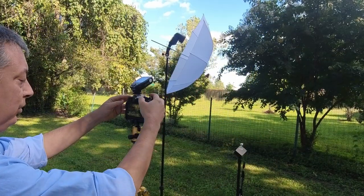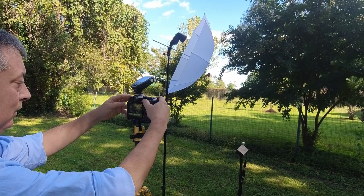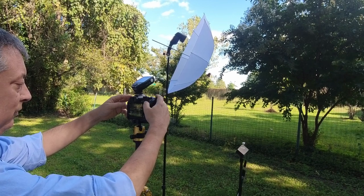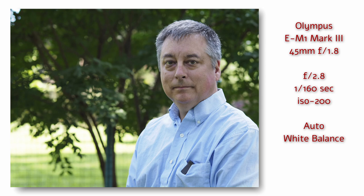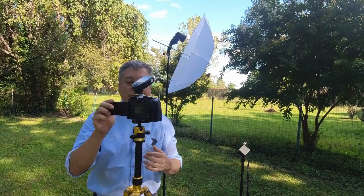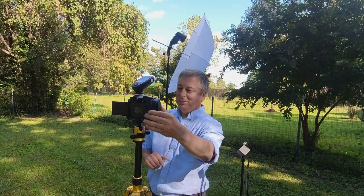Let's go into aperture priority, set it to f/2.8, auto white balance, auto ISO, custom timer with autofocus and phase detect. Everything looks good. Now let's set the camera to shade white balance. I like how the light's hitting the top of my head — that looks pretty good.